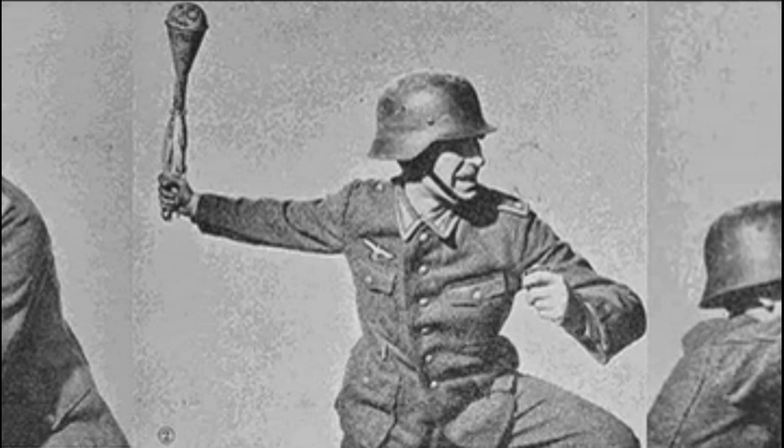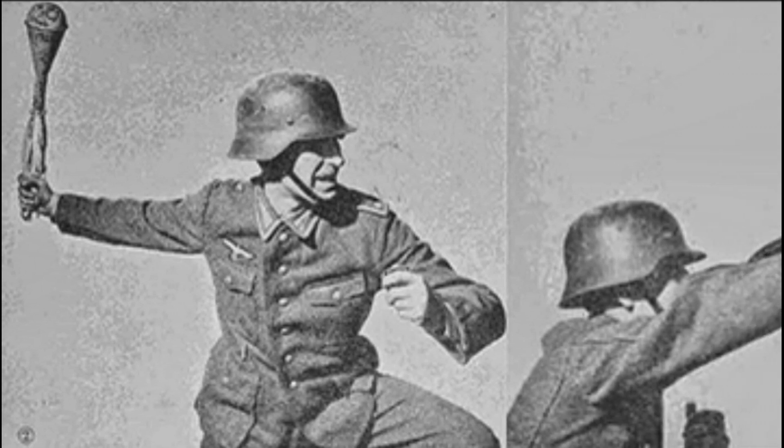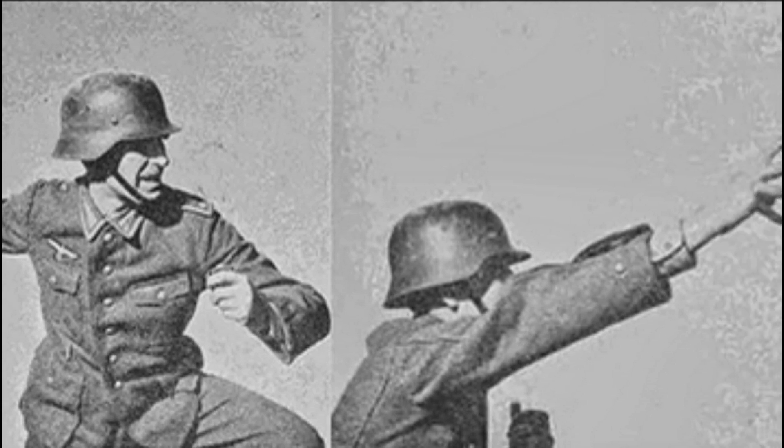The grenade was hung on the soldier's belt, which was done with the help of a hole in the body of the grenade. During storage and transportation, the grenade was carried in a pouch to protect it from water and dust.